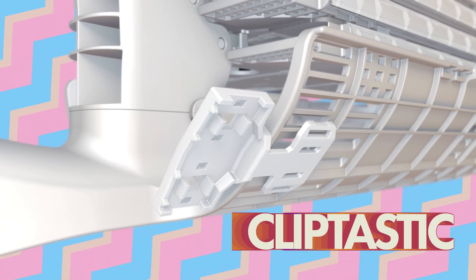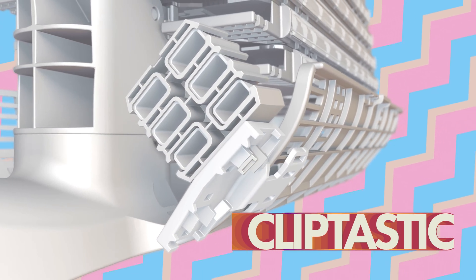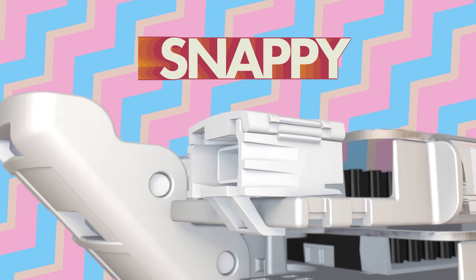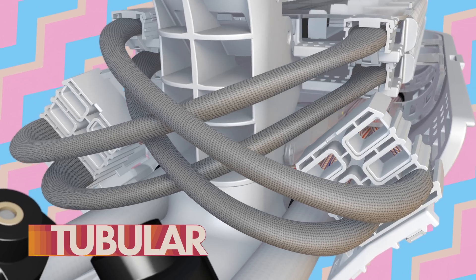Introducing the new advanced fiber retention system. Snapping. Two-wheeler.